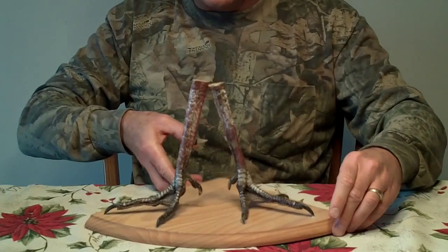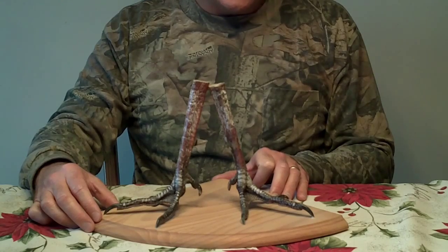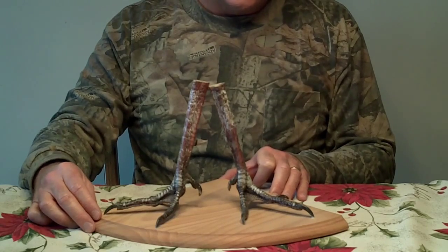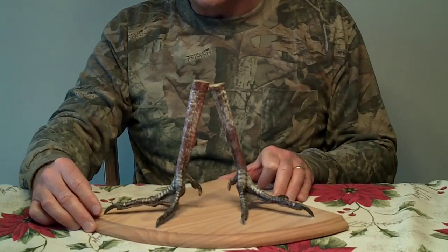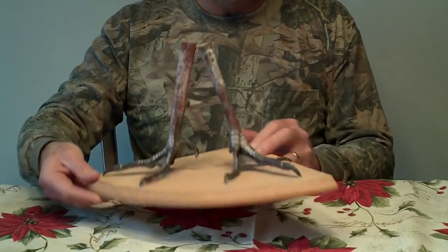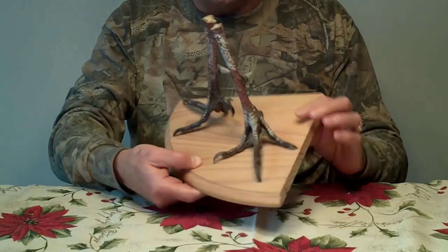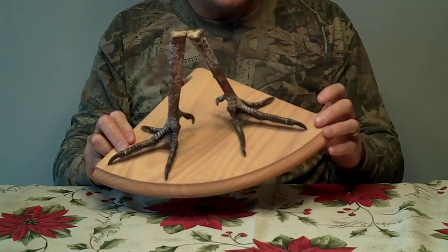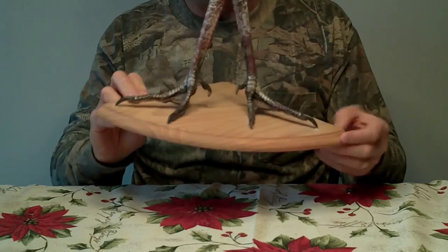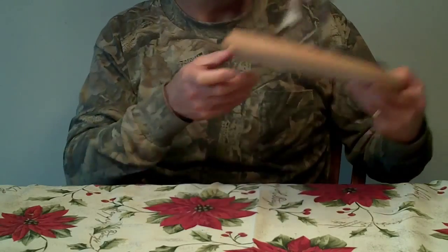Here's another item — a gobbler, about a two-and-a-half-year-old gobbler that I harvested my first time turkey hunting years ago on Hillsdale State Park and Wildlife Area in Kansas. I just cut the legs off and you can see the spurs — those are like one-inch spurs. Every place that the actual feet or claws would touch the wood, I hit it with a little glue and it's not going anywhere. You can do all kinds of stuff with that.